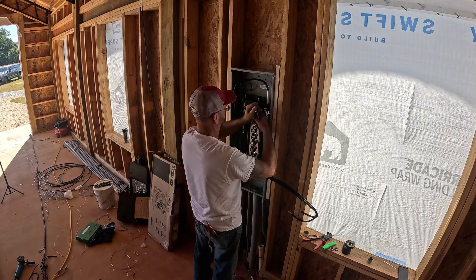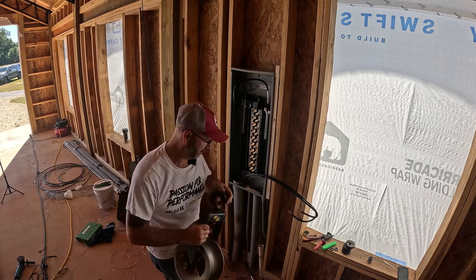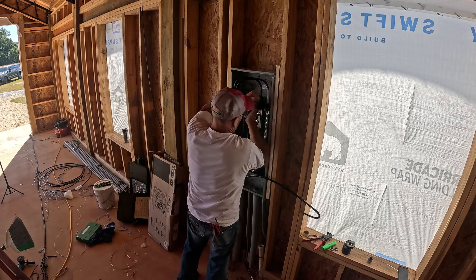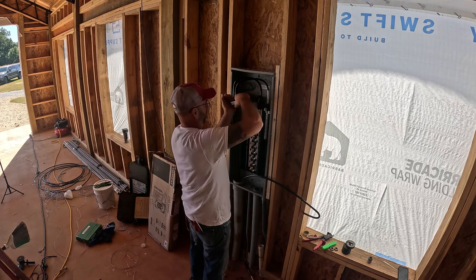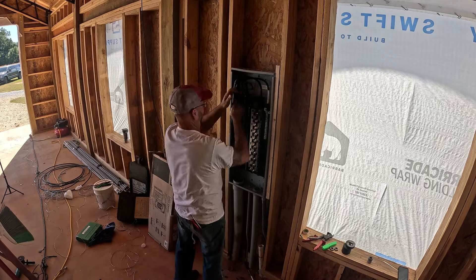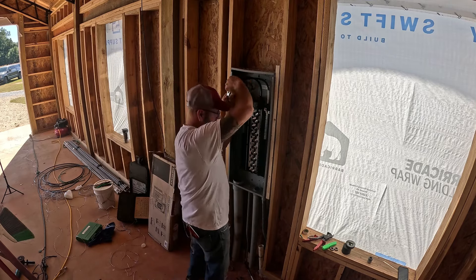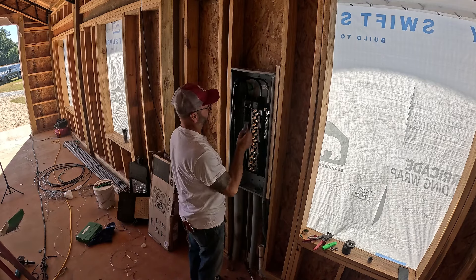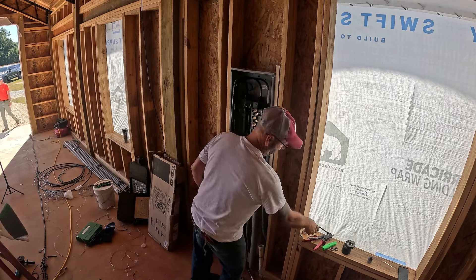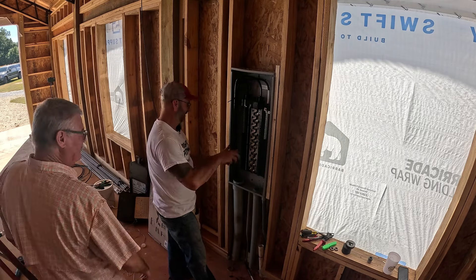You've got to make sure you torque this to the proper foot-pounds. There is a foot-pound value you're supposed to torque these to. Grab a couple of zip ties - remember always to twist off your tie wraps. Almost ready for juice. The panel is energized - oh, I heard it! We've got power!